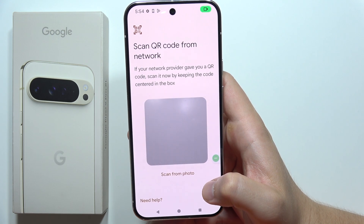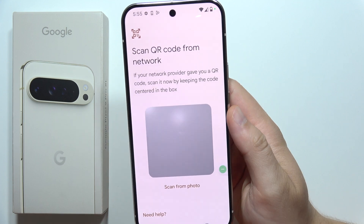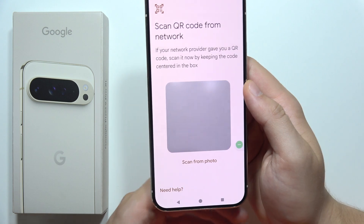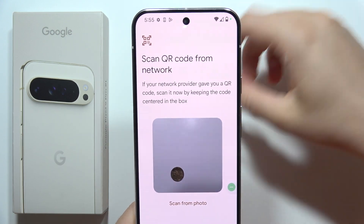It will actually take a few moments, and we've got three methods how we can do this. First one: if you actually receive a QR code to activate your eSIM, you just have to input this QR code right here. Then point the camera at the QR code.